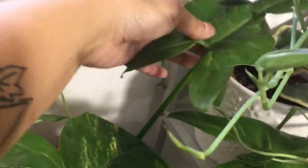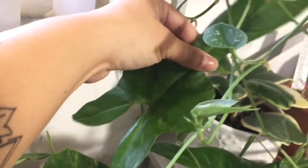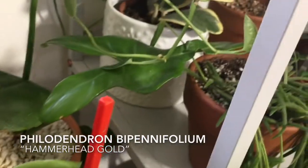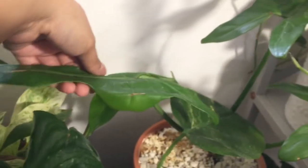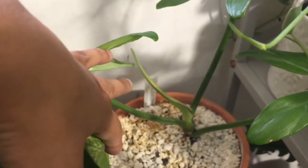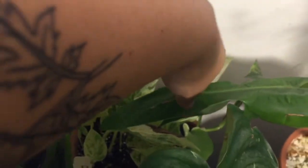Back here I have this Philodendron. This philodendron is known as a Hammerhead. It currently only has three leaves but it has another one coming in right there. And then back here I have my Marble Queen Pothos.